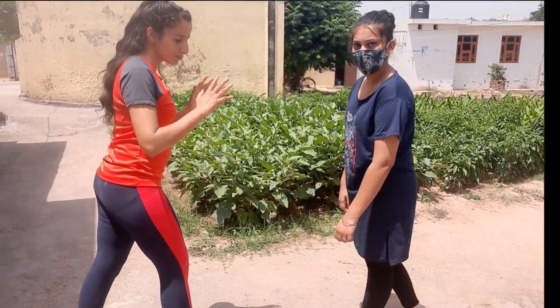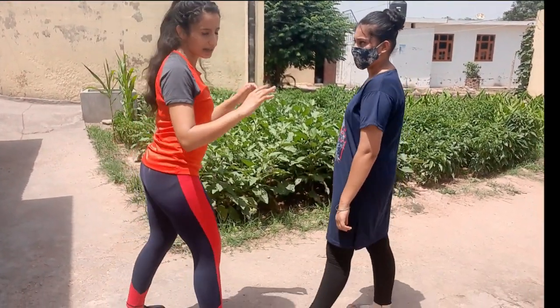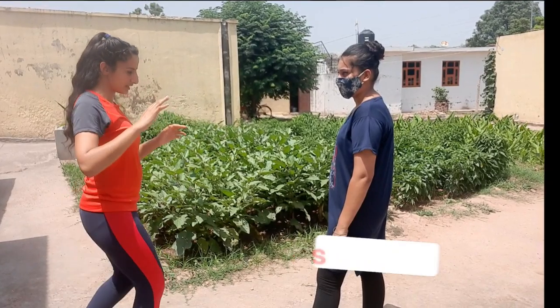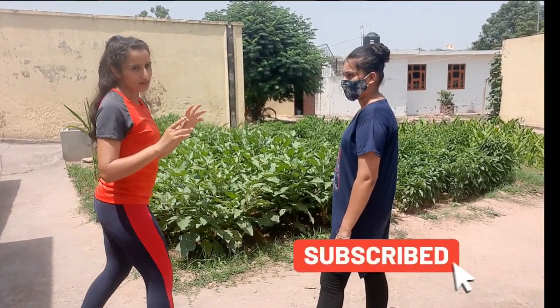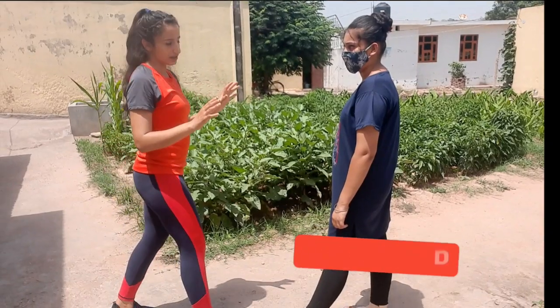When talking about a female attacker, you need to hit between the legs at the groin portion, and try to use a thrust kick rather than a knee attack. Due to the different location of female anatomy, a knee attack is not going to be effective, so a thrust kick between the legs gives the best impact.